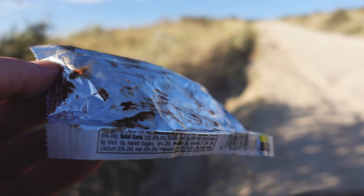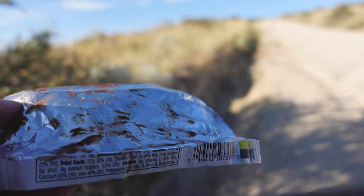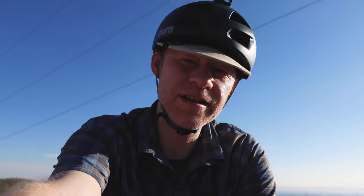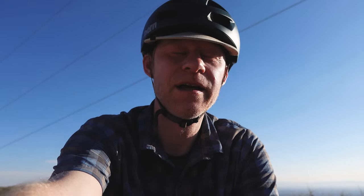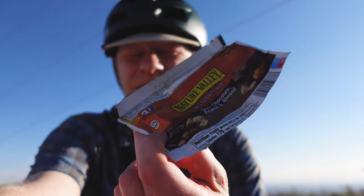This is what a granola bar wrapper looks like when it's 98 degrees and you want to get every last bit. I am beat. I've had to do a little hiking. I am out of shape. I'm very humbled at the moment — this is gonna be hard. I mean, I knew that, but wow. Nature Valley helped me out here.